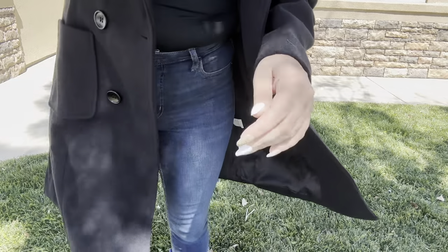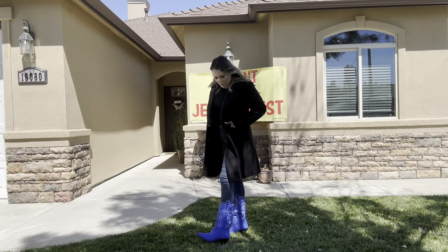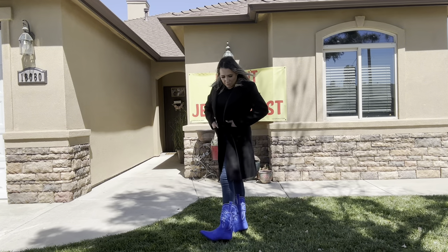Let me go ahead and show you what it looks like with my whole outfit. That's what it looks like with my whole outfit on — just gives it a little pop of color.